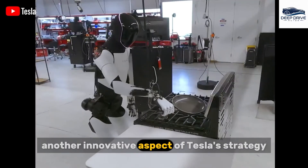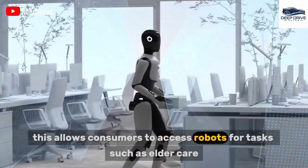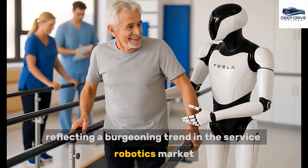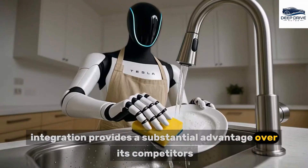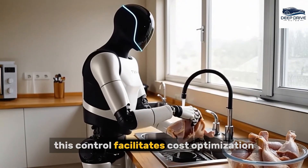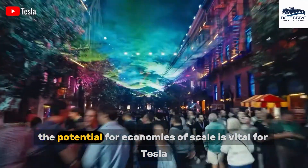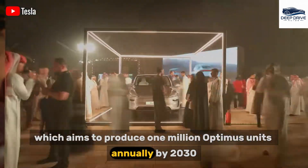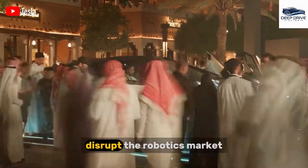Another innovative aspect of Tesla's strategy involves a rental model for Optimus, allowing consumers to access robots for tasks such as elder care at a monthly fee, reflecting a burgeoning trend in the service robotics market. Tesla's vertical integration provides a substantial advantage over competitors by enabling control over the entire production process, facilitating cost optimization that smaller companies find challenging to replicate. Tesla aims to produce 1 million Optimus units annually by 2030, which could drastically lower costs and ultimately disrupt the robotics market.